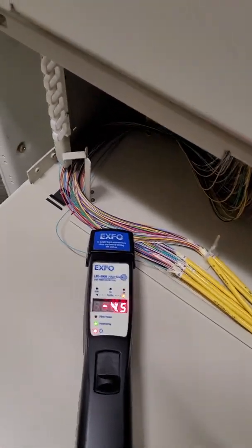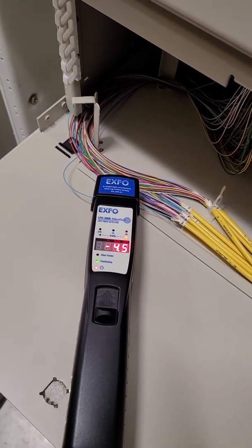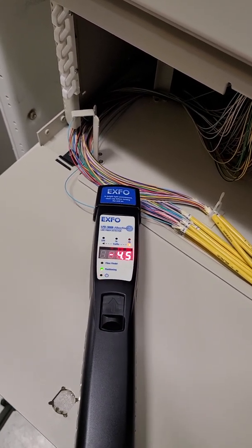And that is it as far as a live fiber detector goes. They're pretty simple to use. If you have any questions or comments, as usual please let me know. Thanks.